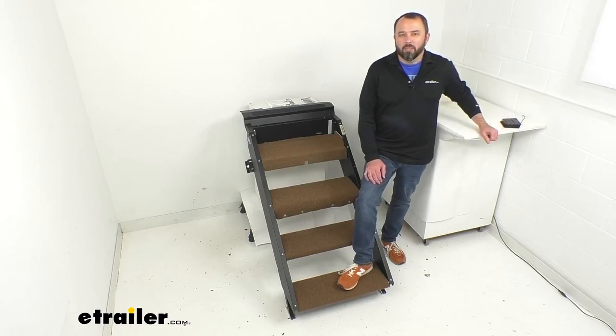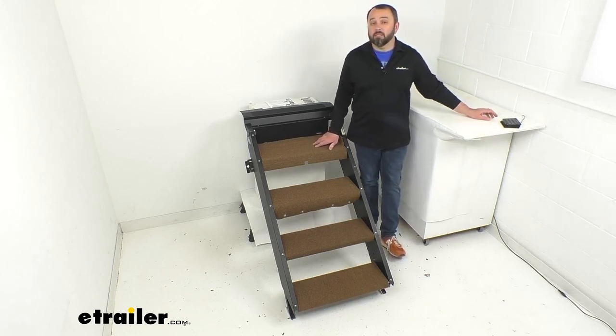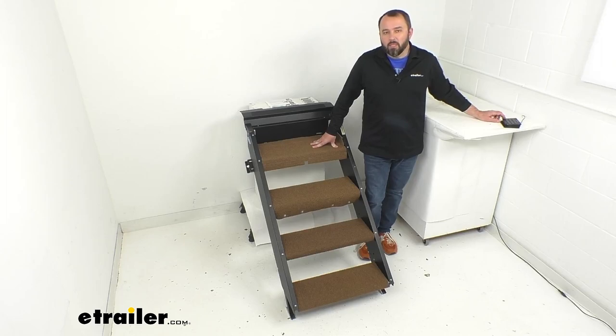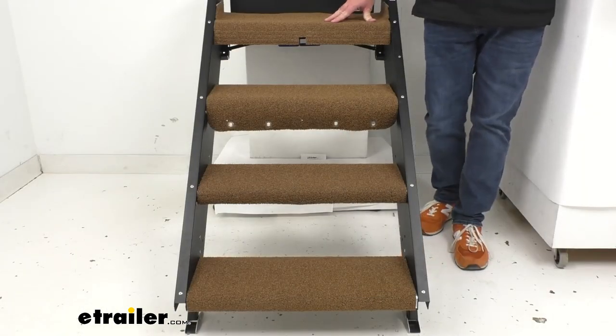Hi everybody, Andy here with thetrailer.com. Let's take a look at this Presto Fit four-piece step rug set for your More Ride step above RV steps. This set is in buckskin brown.